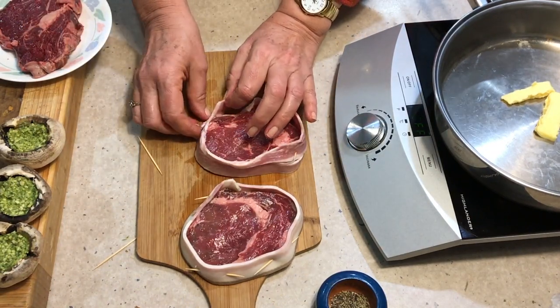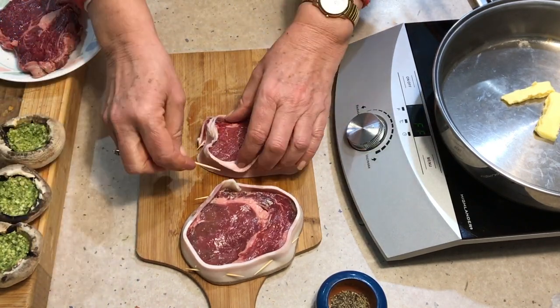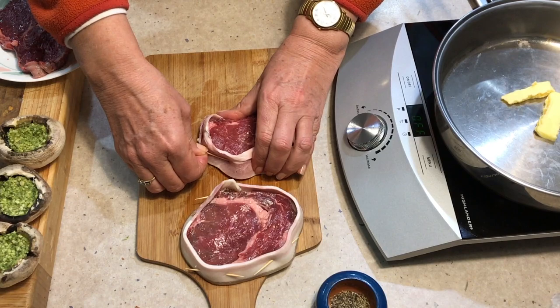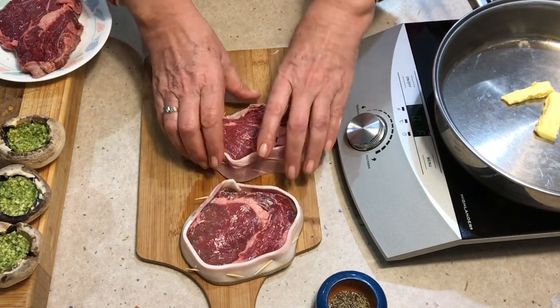Just use the toothpicks to secure it to the meat. Don't forget to remember how many toothpicks you put in there, because you're going to have to remove them before you serve it — otherwise someone's going to get a bit of an unpleasant surprise.